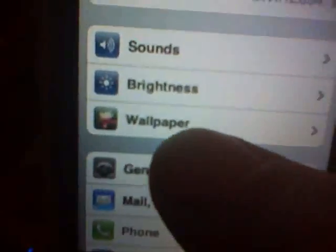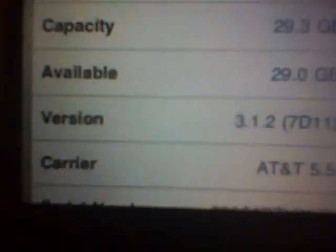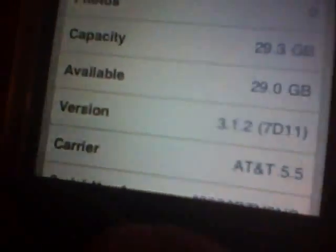So to show you, go ahead to General > About, and as you see here I am on 3.1.2 through Apple.